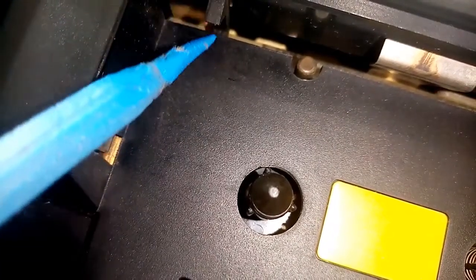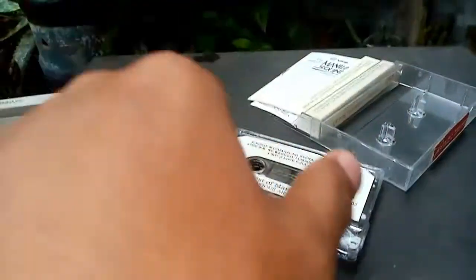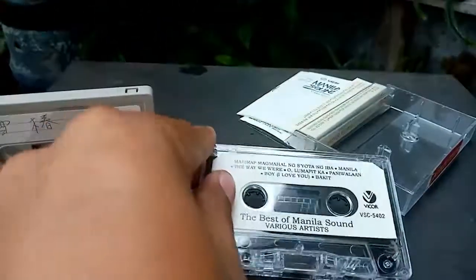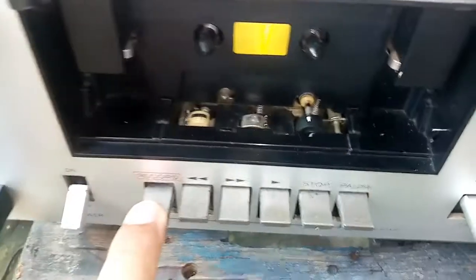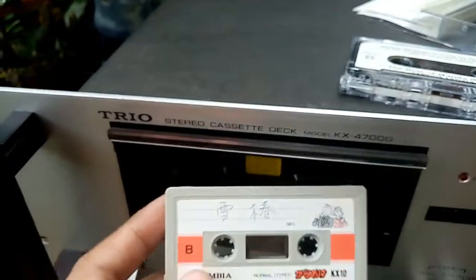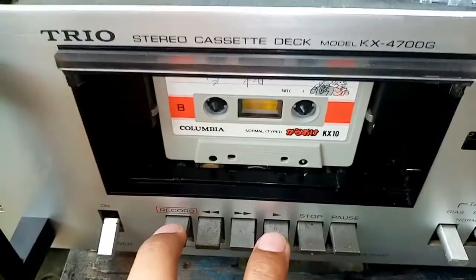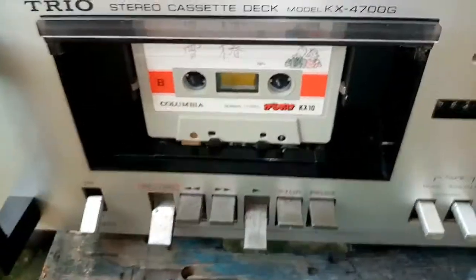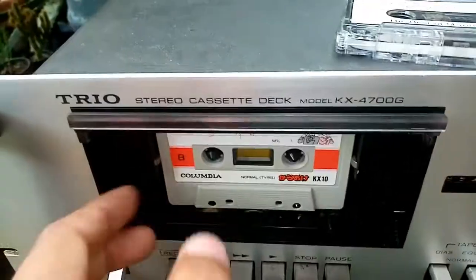At the upper portion of this tape deck, there's a switch for the record function. As you can see, the tab is removed, so you can't record because the record lever here is locked. You must release this lock. So if you have a tape with the tab intact, you can push the two levers down and record.